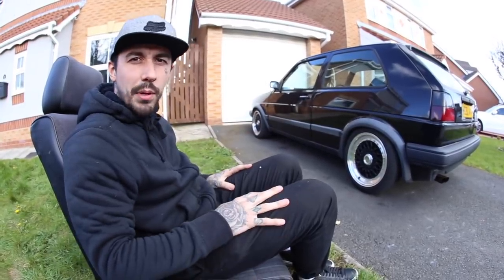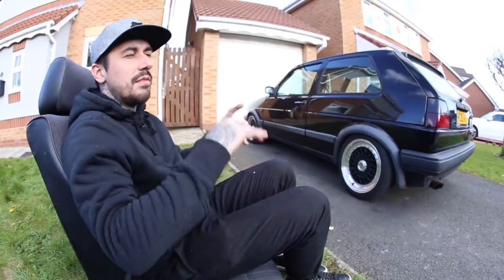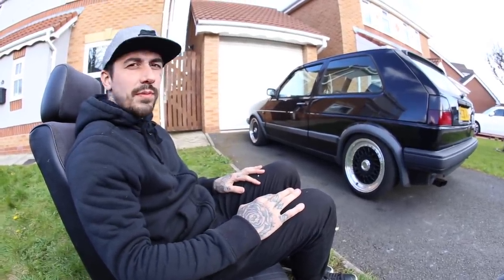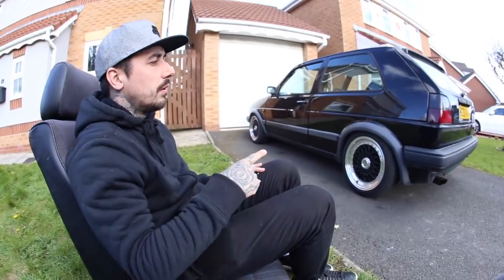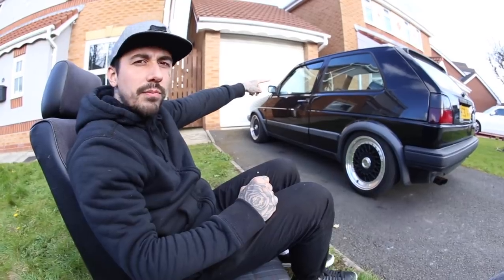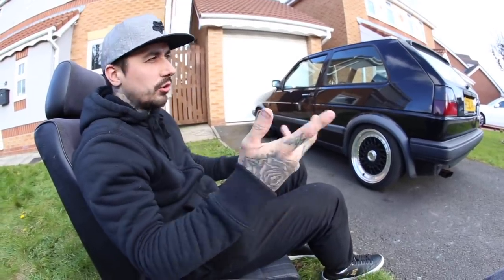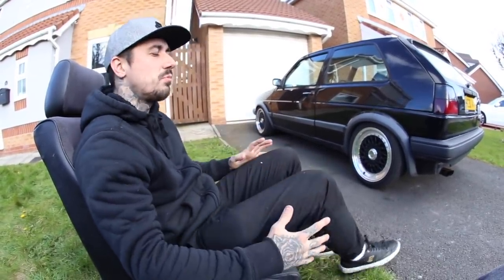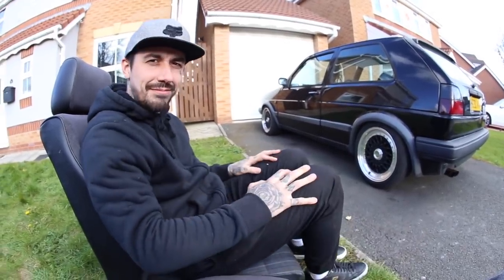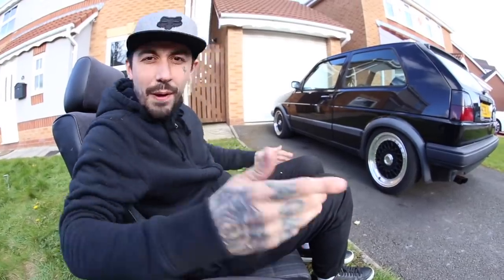I'm going to order an exhaust and try and fit it myself — I'm going to try and borrow someone's ramp. Does anyone in the northwest want to lend me their ramp to get underneath it? I think the car will be running totally different in the next video. On the banded steelies video we're actually going to do the throttle cable — the throttle cable is so bad. I wish you could even just feel it. Anyway, let's install the seats.